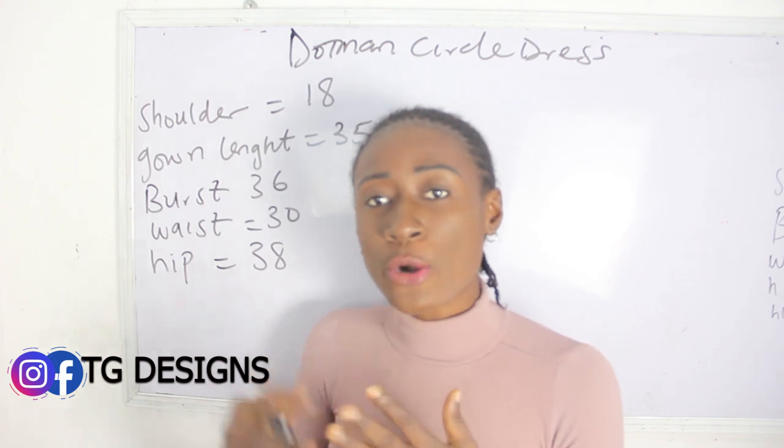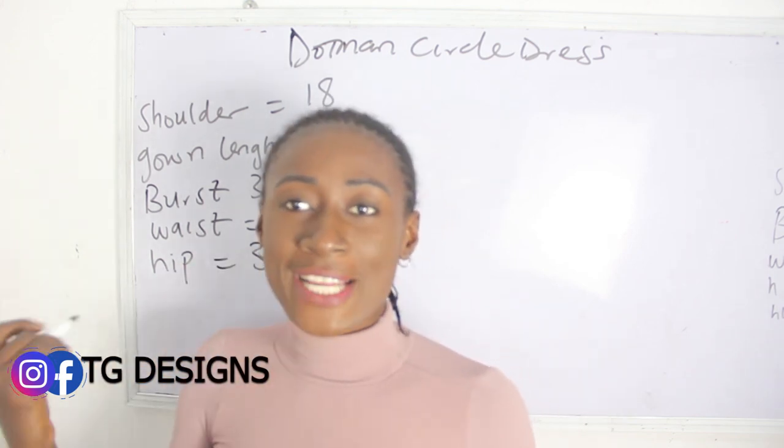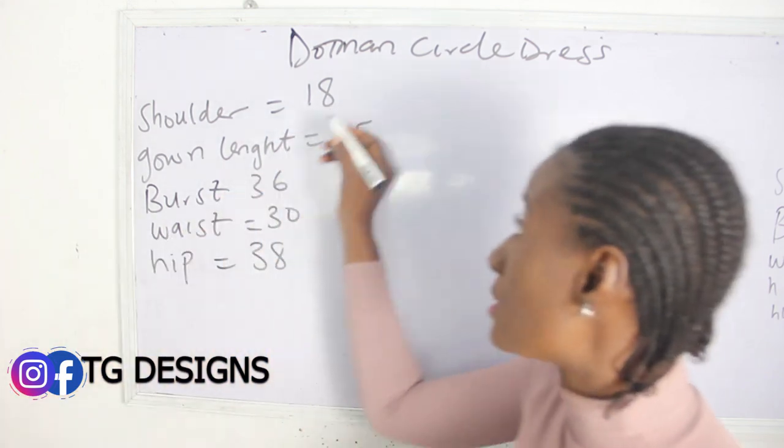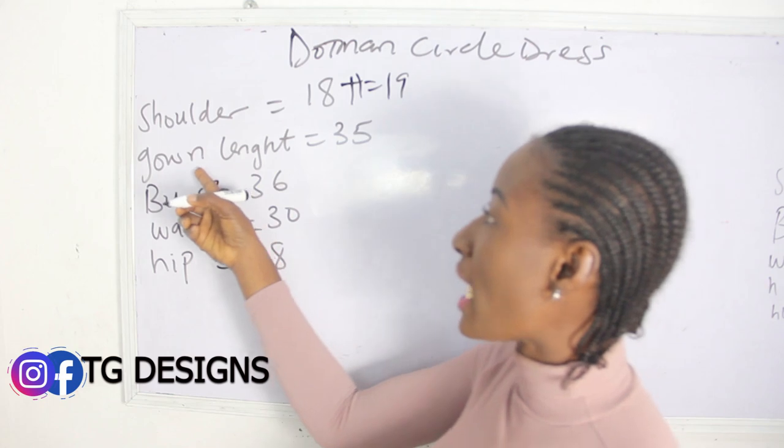So I've explained how we came across our shoulder measurements, which is 18 inches. I'll go ahead and add one inch for sewing allowance, so plus one we are going to have 19 inches. Our gown length is 35 and we are going to go ahead and add two inches to it, giving us 37 inches.